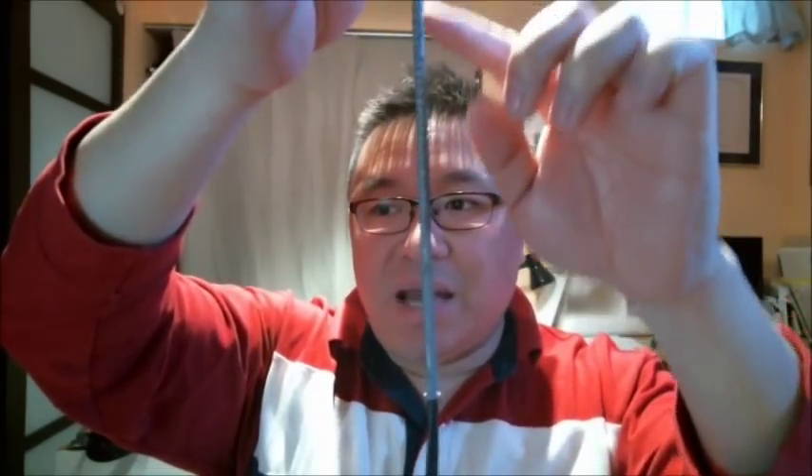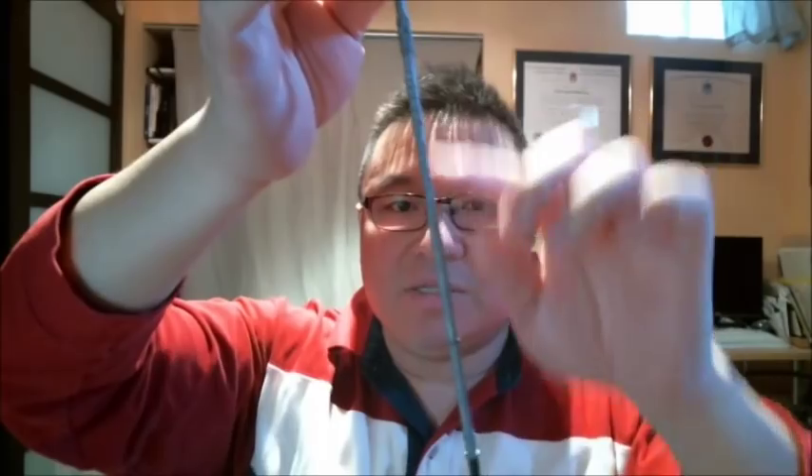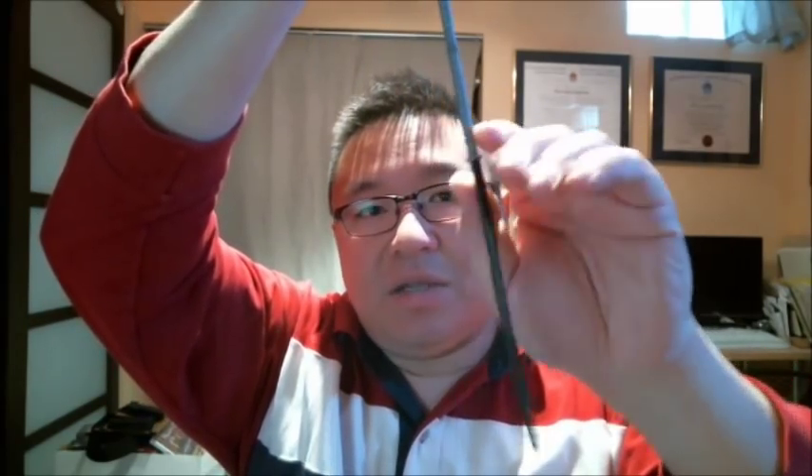Now you can see the outer balloon has some wrinkles, which is fine. You've also got a big chunk of the inner balloon sticking out. What you have to do is grab the nozzle of the silver balloon — just the nozzle — and start pulling it down until the skin or the wrinkles are gone. Now you pretty much have the inner black balloon inside the silver balloon, but it's not good enough because you've got this big chunk of the black balloon.